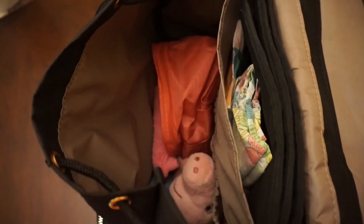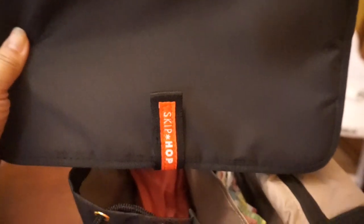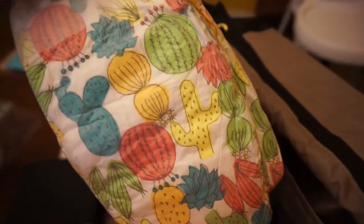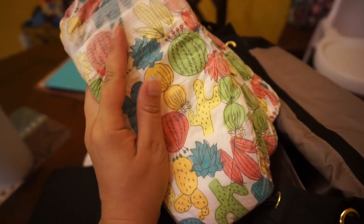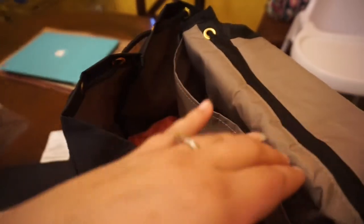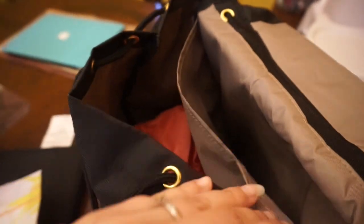Inside the big pocket there's a little back pocket where the changing pad is stored — here's the changing pad. In that pocket I also have diapers: these are the Honest diapers with the cactus print. I'm a Texas girl and I found this print at TJ Maxx after it was out of stock everywhere. So cute! I also keep wipes in here — just the travel size from Parasol.